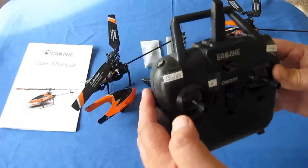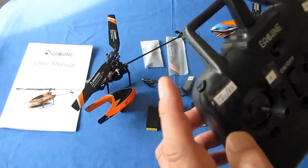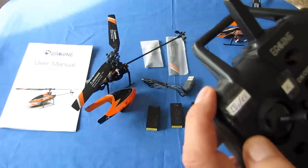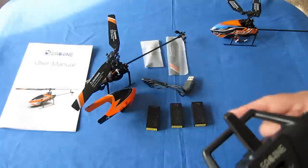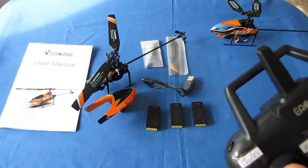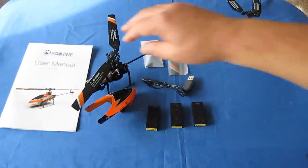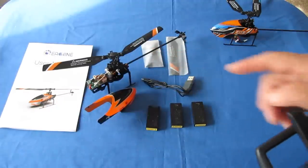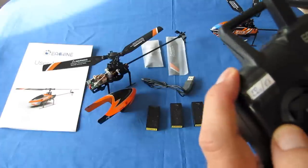Other buttons on this controller: there's an automatic takeoff and automatic landing button activated by a quick press. This button also serves as an emergency stop — hold it down for two seconds and the motors will stop. Use this if your helicopter gets stuck in a bush or tree, or crash lands, to preserve the motor. Do not press this button while in flight, or the drone will fall from the air.